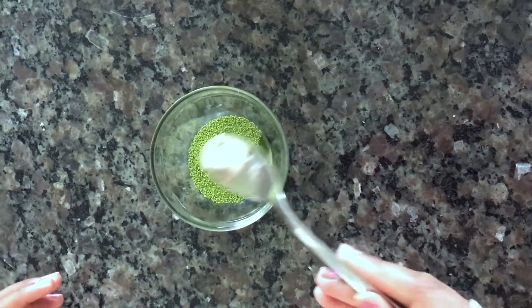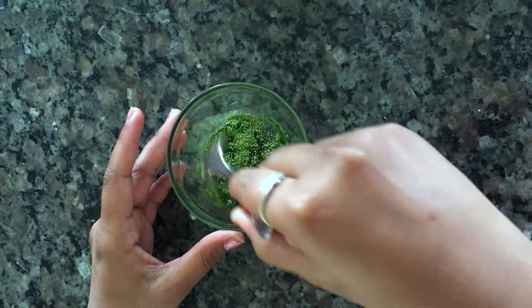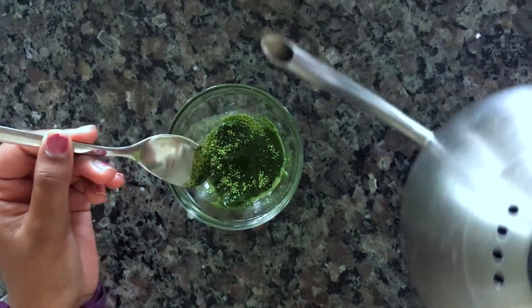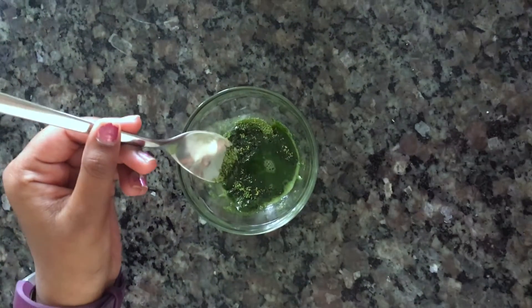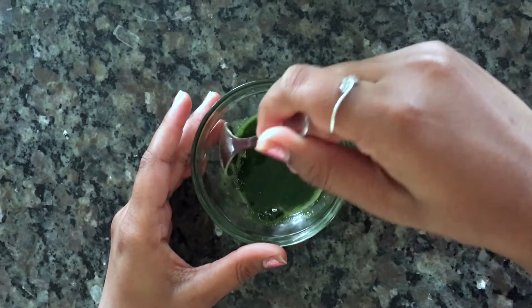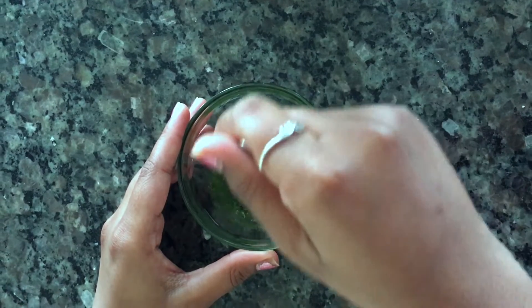Now you can mix with your spoon, and if you need to, you can add more water. You're going to want to mix it until it has bubbles.